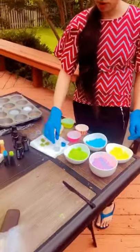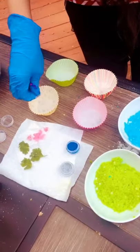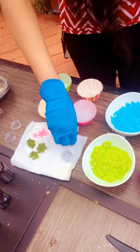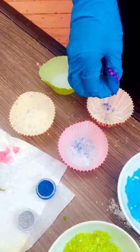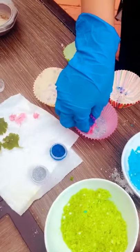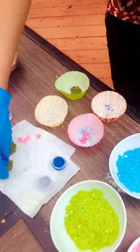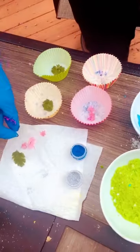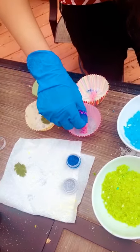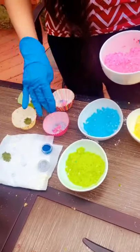Now I'm going to decorate our bath bombs a little bit with some glitters and some petals. I sprinkle some glitter, then place them into the cupcake liners. Now I'm going to put this in little by little and press it down to form the shape.